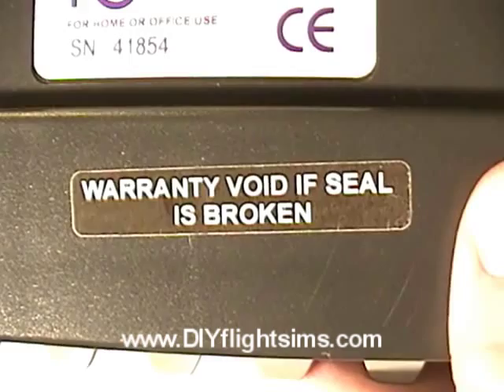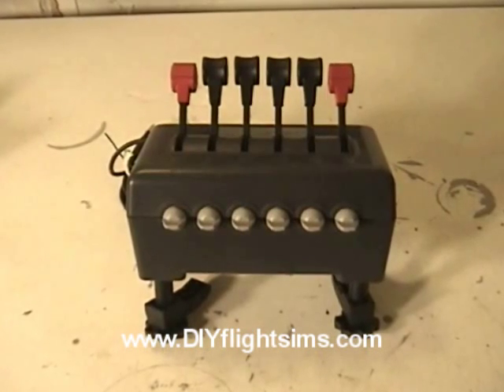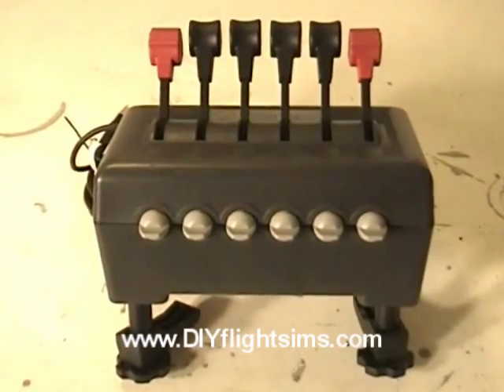Today we violate a manufacturer's warranty. This is the CH Throttle Quadrant. We're going to disassemble it to show all the hackers and makers what to expect if they ever want to modify one.